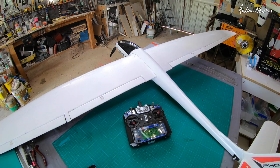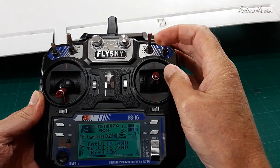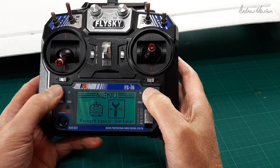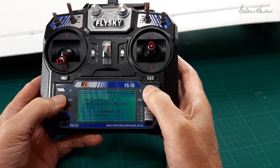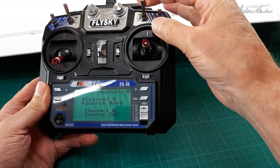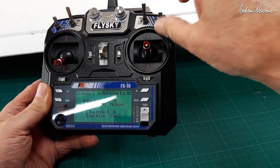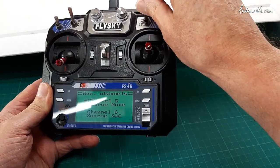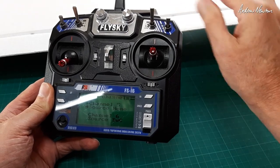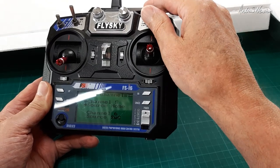Let's look at how we program the crow braking. Go to the setup menu, auxiliary channels. I have nothing on channel five, and channel six is set to the C switch — that's just the flaps. Flaps are on a wire lead plugged into channel six and operated by switch C. I've adjusted the length of the push rod so that in the up position the flaps are level, middle is halfway down, and down is all the way down.